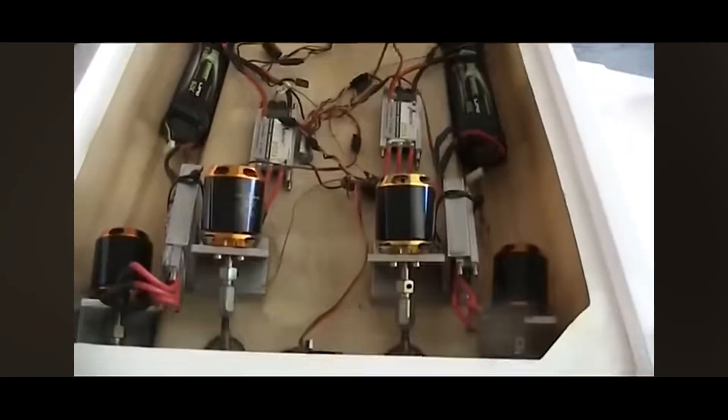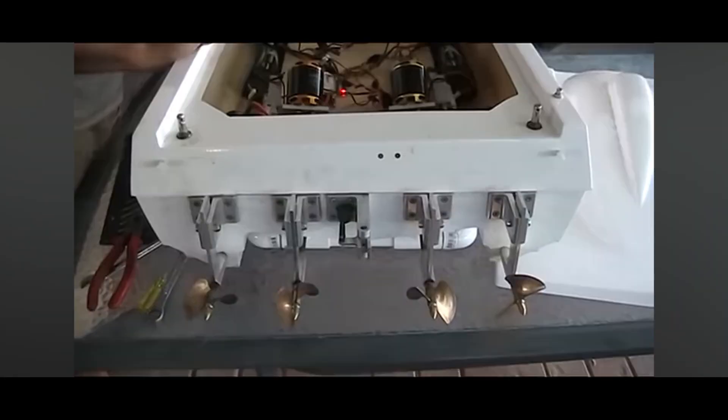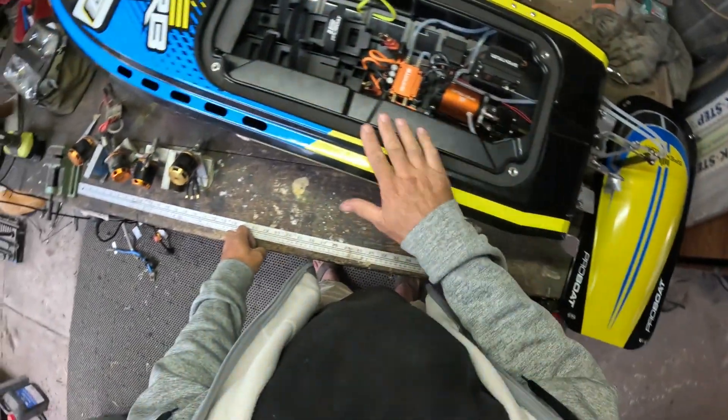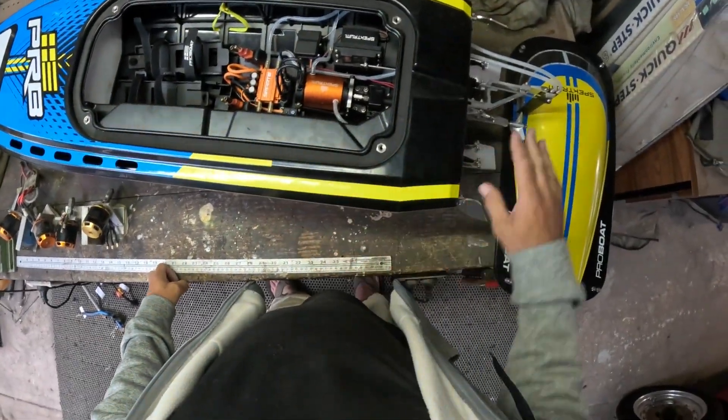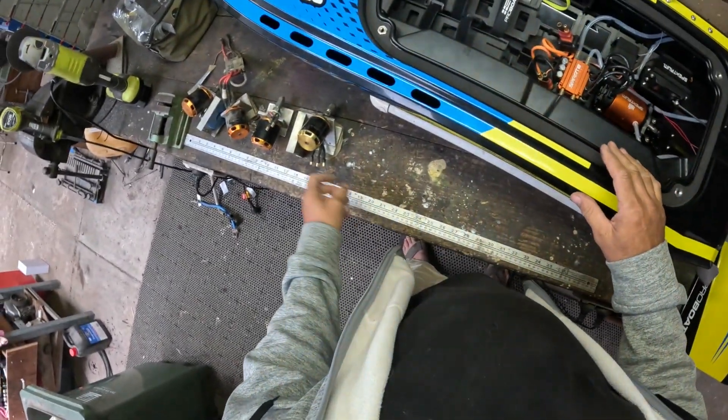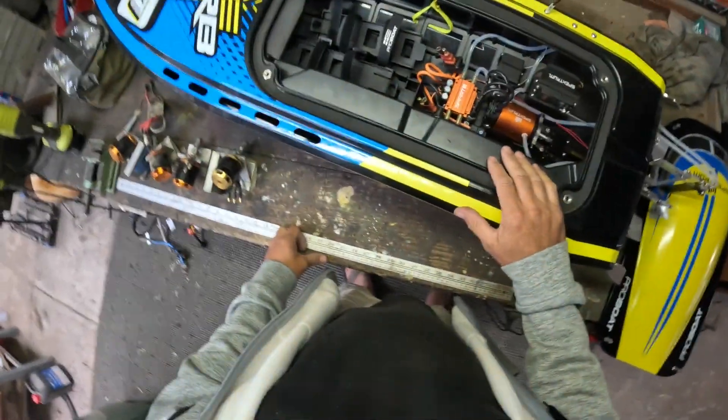I had four of these in a big 60-inch wide cat a long time ago. What I'm going to do is just do a base run with this, put a GPS in it, see how fast it goes with our setup on the back without changing anything, and then just try one of these motors and see what happens.